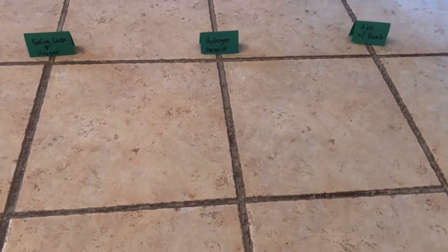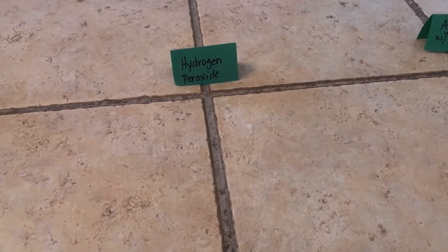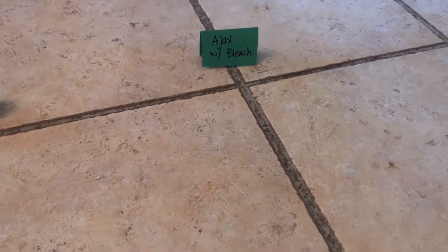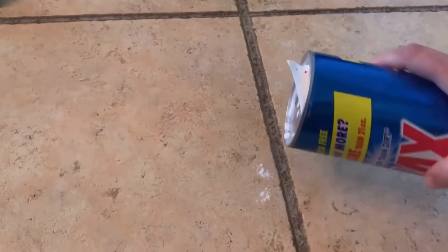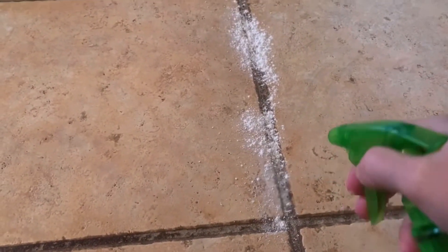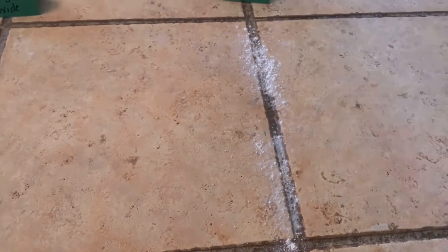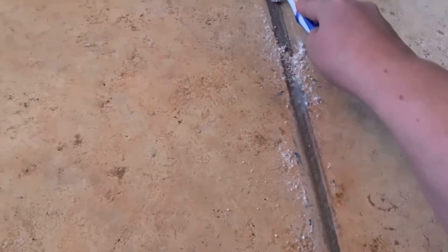These are the three grout lines I'm going to work with. The first one: baking soda and vinegar. The second: hydrogen peroxide. And the third: Ajax with bleach. I'm using a toothbrush to clean each one. I'm just going to pour out a little bit of this Ajax right here on my grout line and spray it with a little bit of water to help it make a paste.